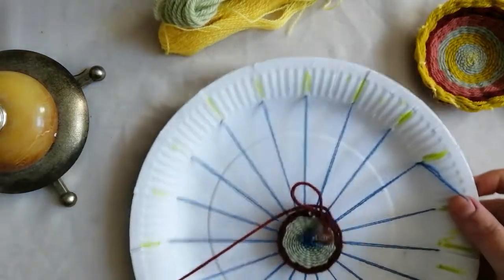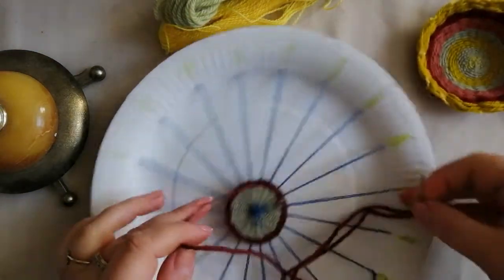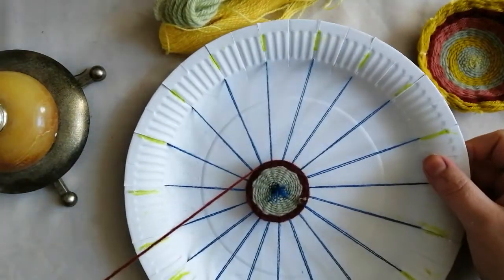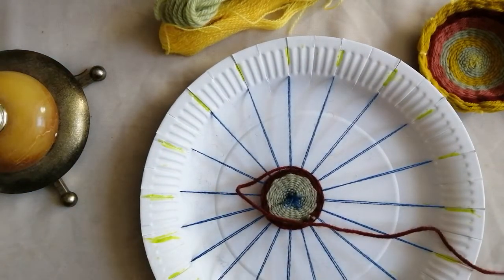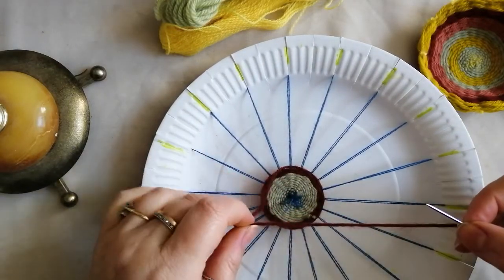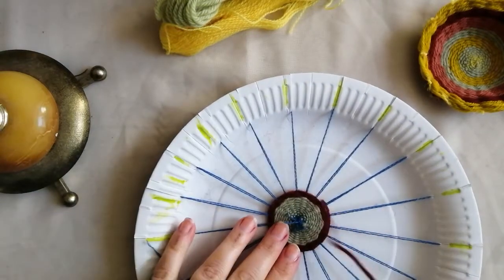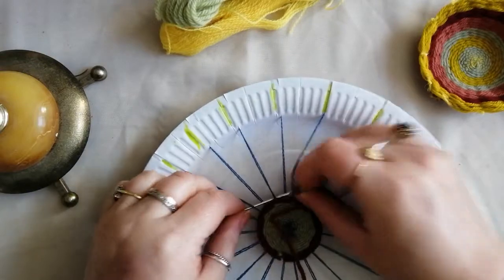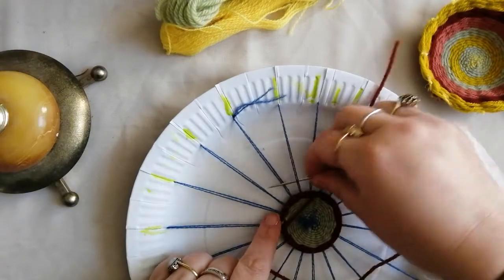This is a great activity for using up old scraps of wool. You could even use scraps of material — if you've got old clothes that you've outgrown or that have holes in, cut them into strips and you're almost making your own material to weave with. It's a bit of a play on rag rugging, and a really great way of using up old textiles rather than letting them go to waste.